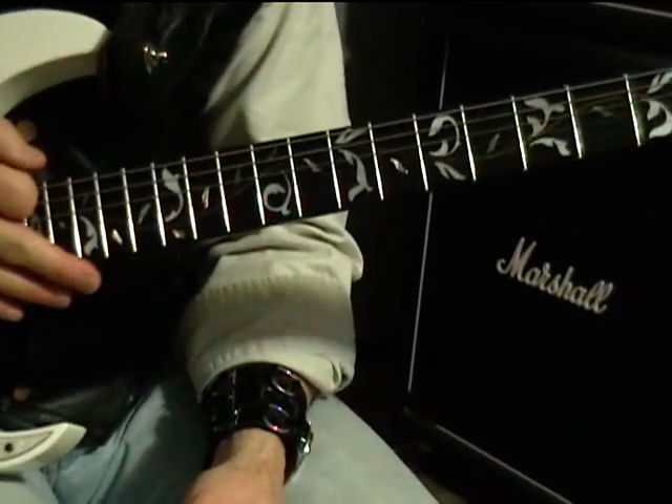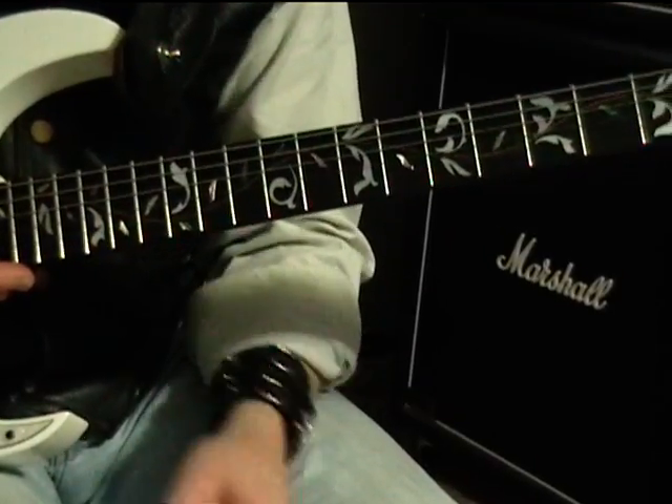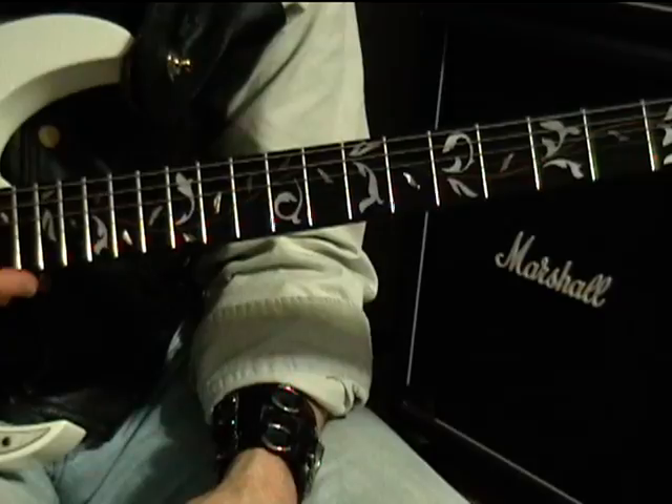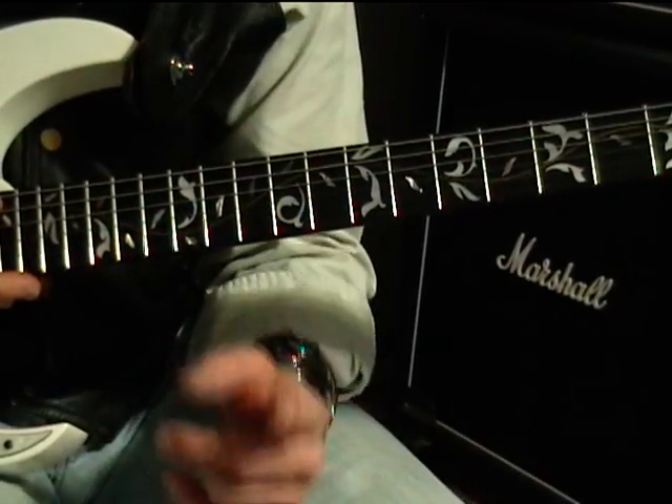So I hope you enjoyed the lesson — sorry for the goofs. I'm back in the studio working on the next instrumental and lesson from that. Have a great day, and we'll see you.